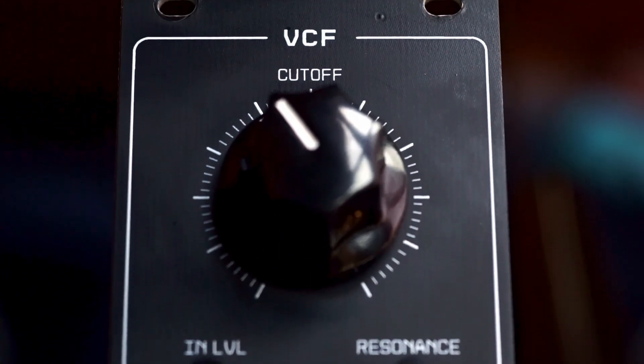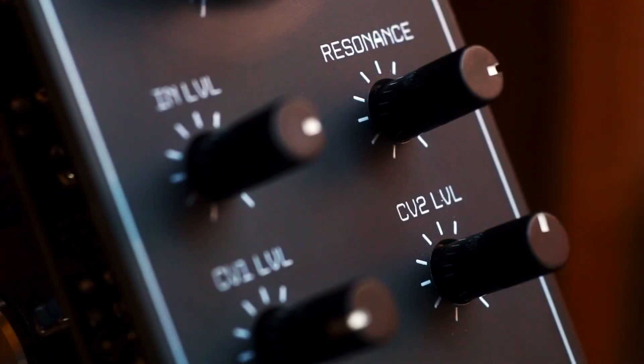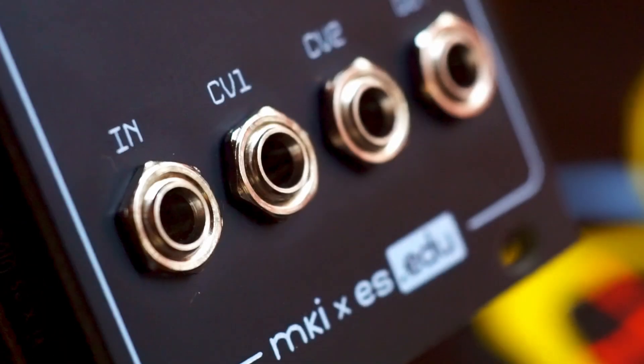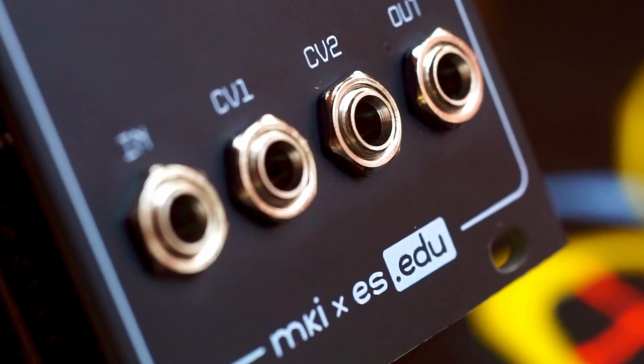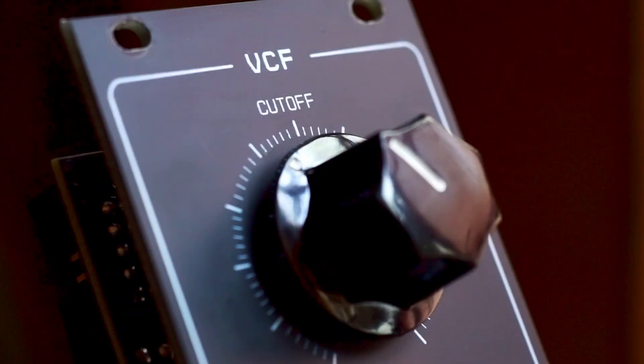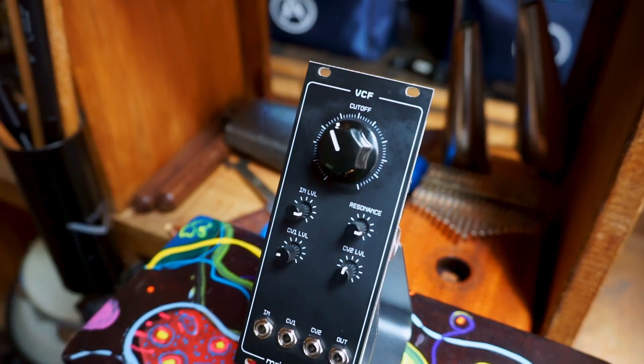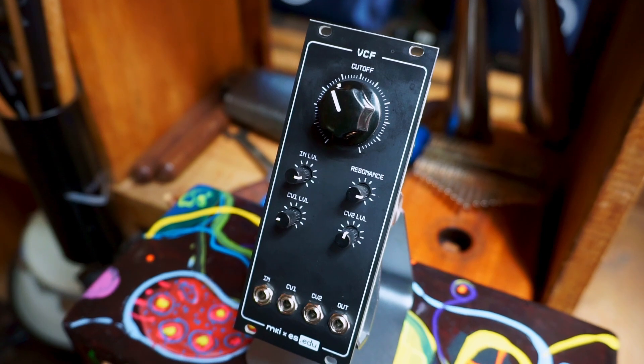The DIY EDU VCF is a diode ladder low-pass filter with great sound and a lot of flexibility. The audio input can be overdriven by turning the gain pot past 12 o'clock, and the resonance can be tuned from smooth to harsh via a trim pot in the back. There are two CV inputs with attenuators, resonance control, and the obligatory big cutoff knob.